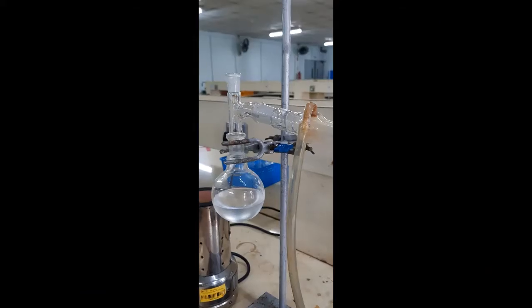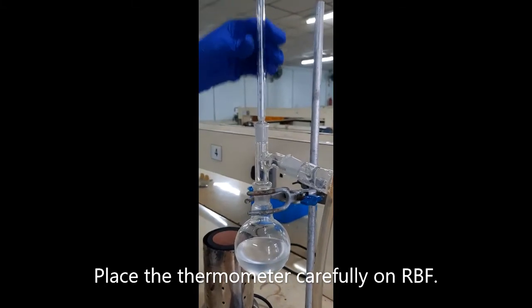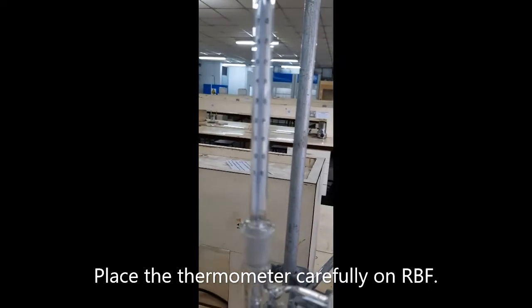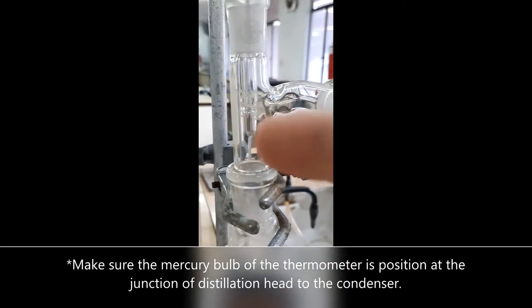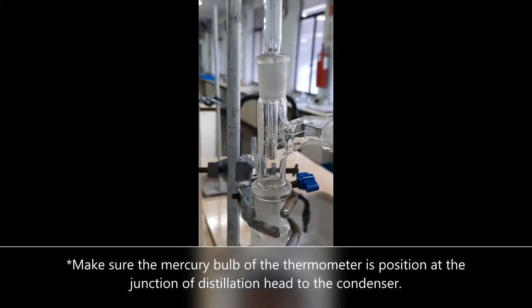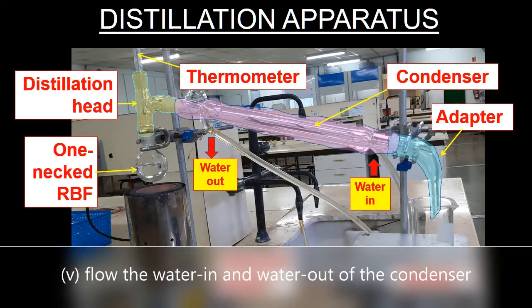The bottom of the thermometer should be at the junction where the adapter meets the condenser. Ensure the mercury bulb of the thermometer is positioned at that junction. Next, turn on the pipe water. Water enters the condenser from the bottom and exits at the higher end.